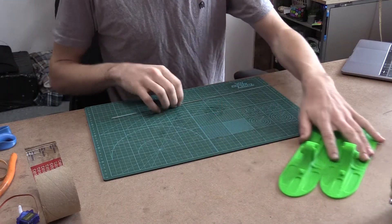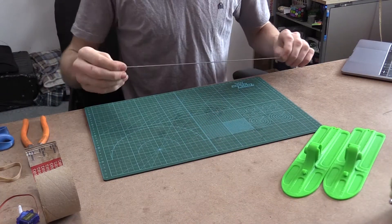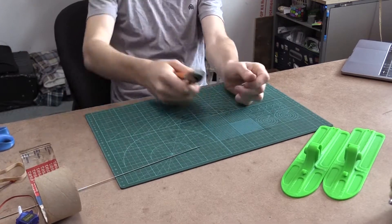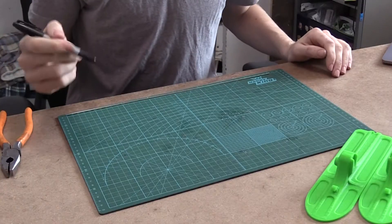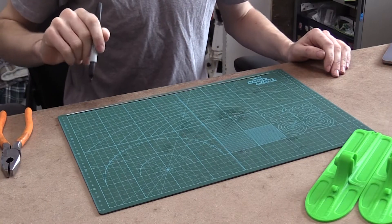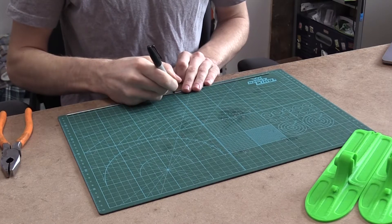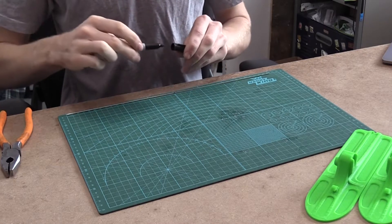So these are the skis we're adding. We're going to start off with our wire. We're going to take this wire and cut it down to 400 millimeters or 40 centimeters. So now that we have our wire cut to 40 centimeters long, we're going to take our Sharpie and mark it at 20 centimeters, right in the middle.